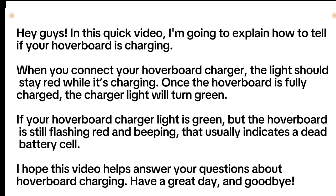I hope this video helps answer your questions about hoverboard charging. Have a great day, and goodbye!